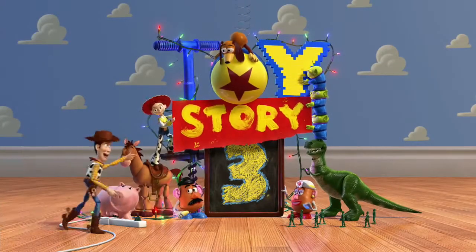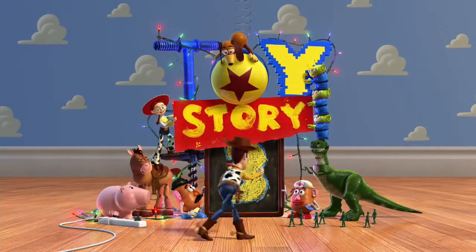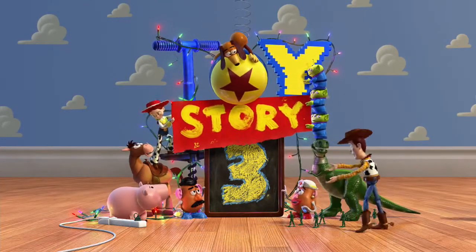Not too shabby, huh? Look at this — and you guys were worried. Didn't I tell you it would look great?